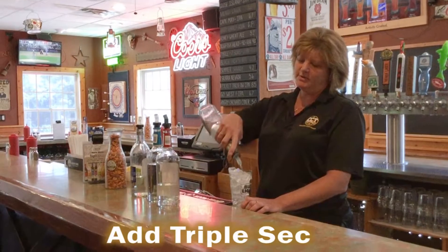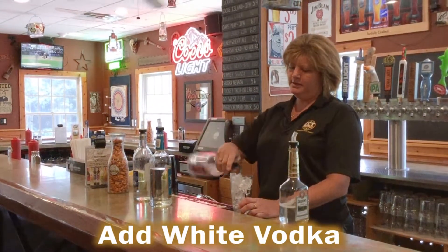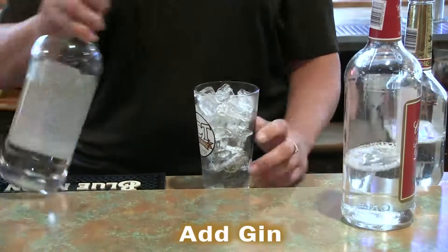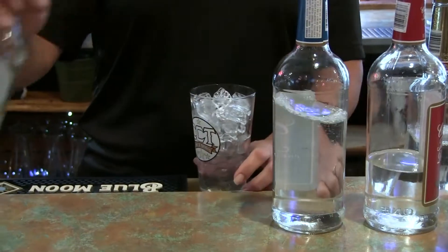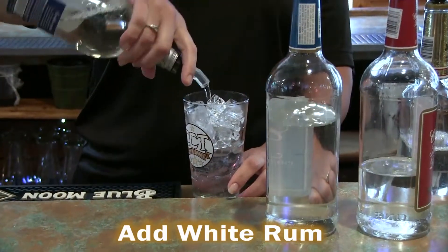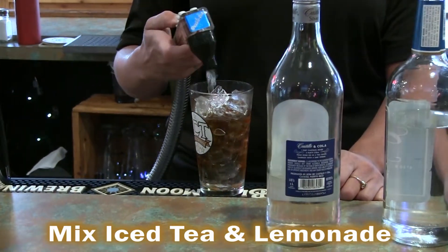About a quarter ounce of triple sec. Ounce of white dry pill. Ounce of gin. Ounce of light rum. And then just half and half balance with iced tea and lemonade.